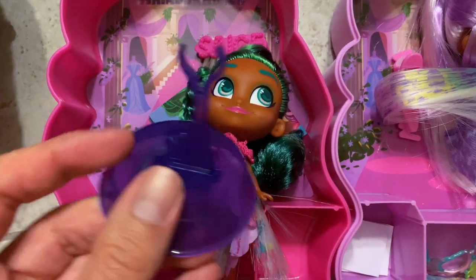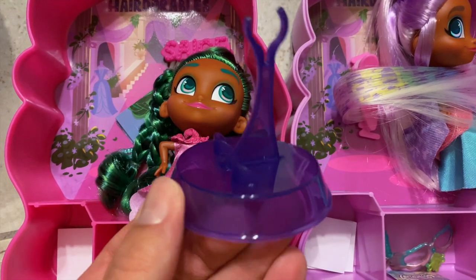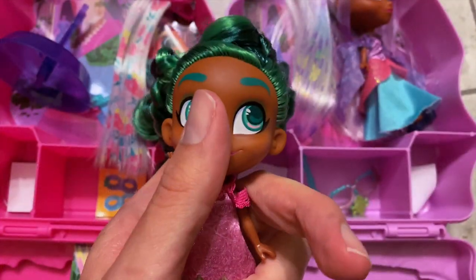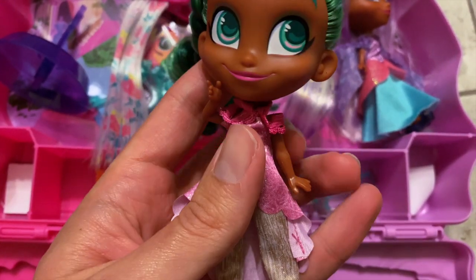Hairdorables each come with stands to display the doll. Dolls from the Masquerade series have dark purple stands, while the After School Fun dolls get light blue stands. These dolls have the same five points of articulation we have seen from the previous waves so far.